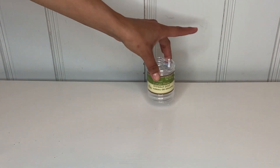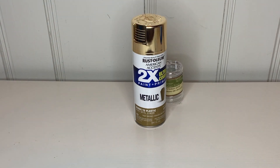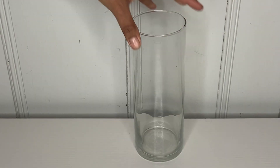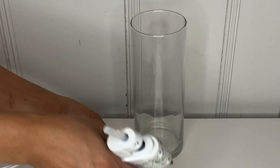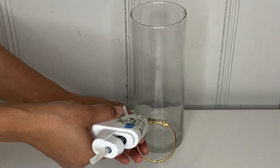The first thing I'm going to describe is the shower curtain rings. I got them from Dollar Tree and I'm going to go ahead and spray paint them in gold. Then I'm going to grab my glass and use the ring after I spray paint it and put hot glue on each side of the ring.